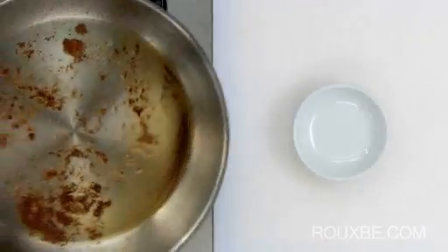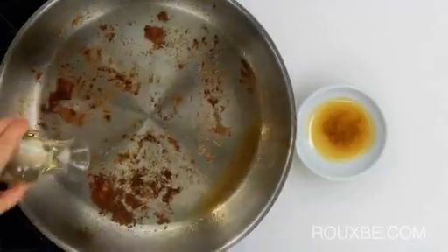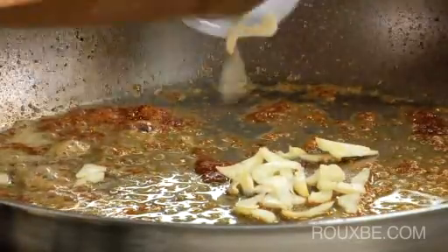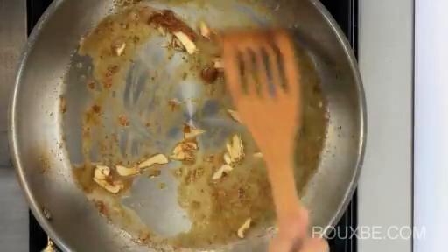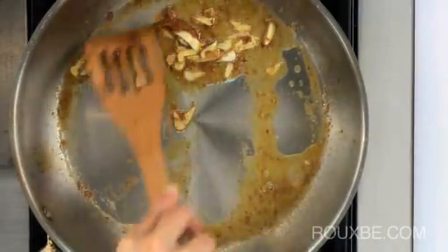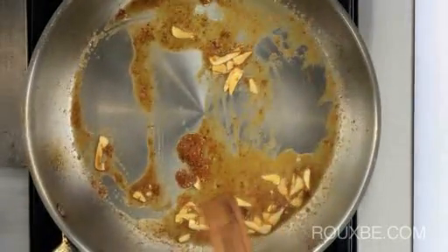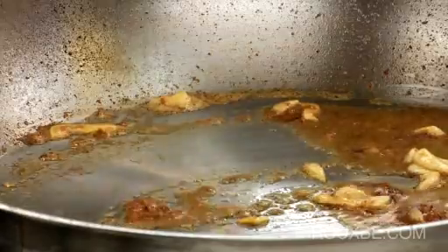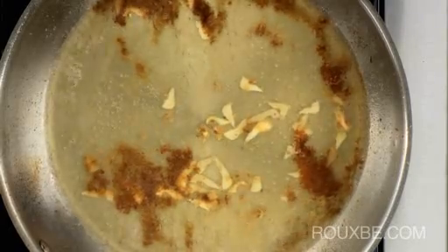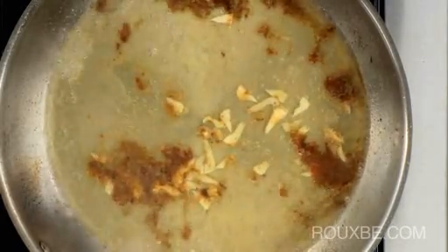Once all of the chicken is cooked, discard the oil from the pan. Then off the heat, add the wine and then the garlic. Now let's simmer over low heat, scraping up any bits from the pan. Let reduce to about 2 tablespoons, or until the sauce starts to thicken and look syrupy. Then add the stock, bring to a boil, and reduce by half, or again until it starts to thicken and look syrupy.